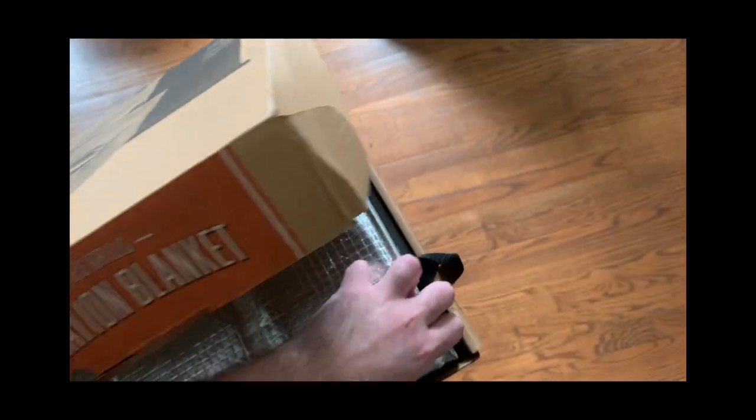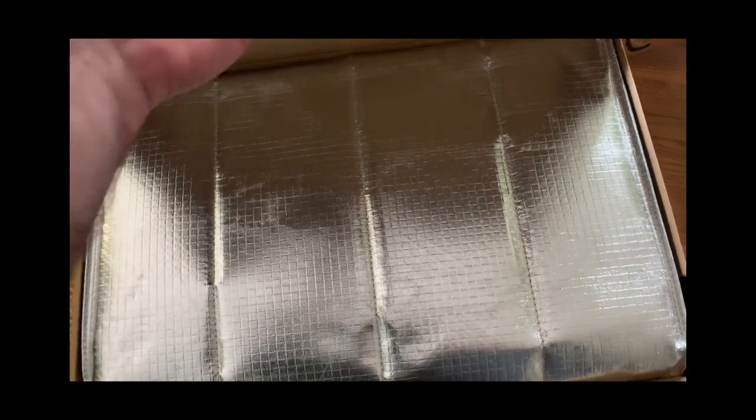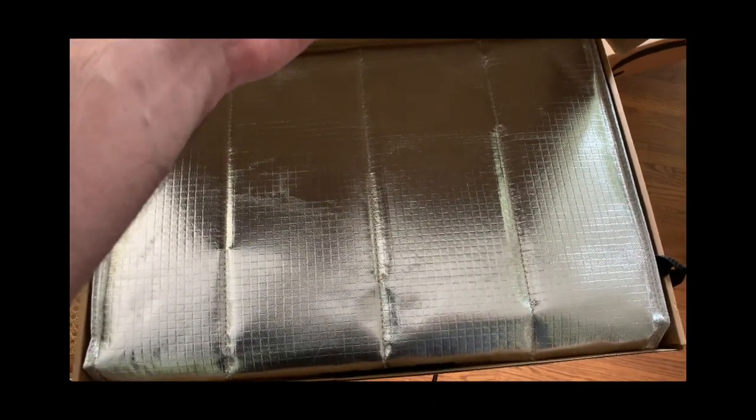I haven't seen any directions inside the box yet, so I'm going to take this outside, open up the box, and watch how to put it on the grill.